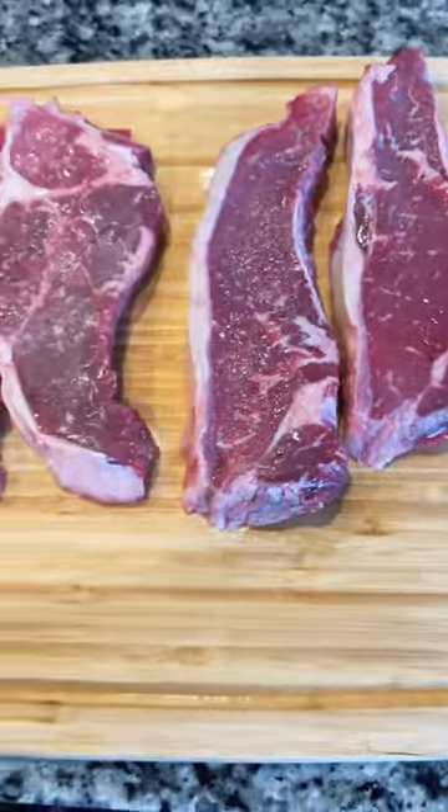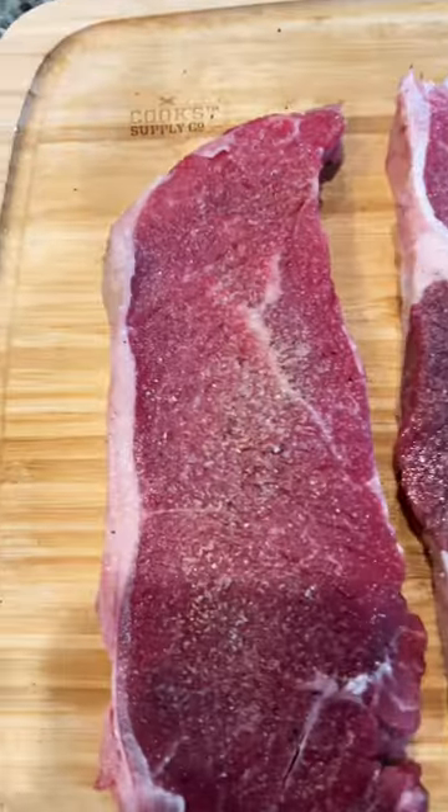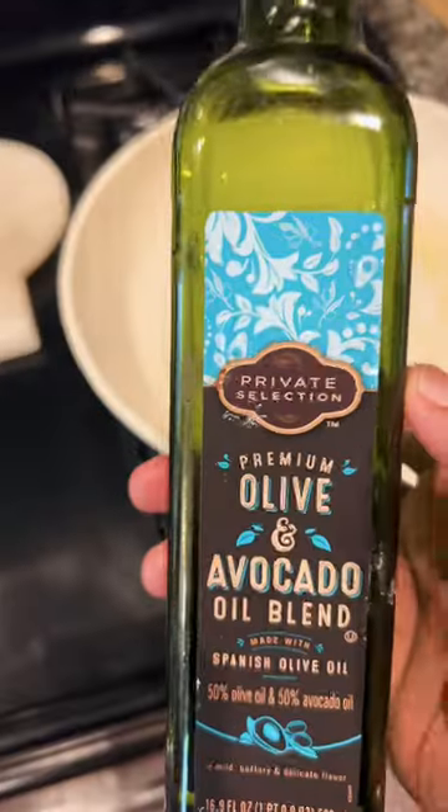New York Strip — got this from Publix, had it out for maybe 10 minutes before I cooked it. Got a seasoning salt, pepper, and garlic powder. Those were the big three. My wife says if you can't see the seasoning, it's not seasoned right. So I did two coats on each side.